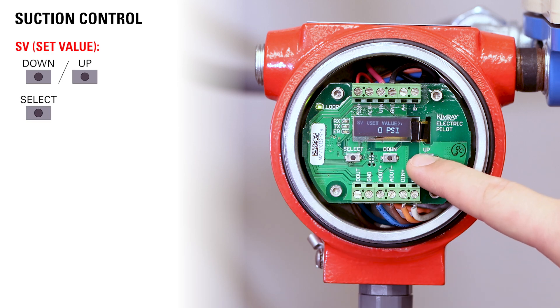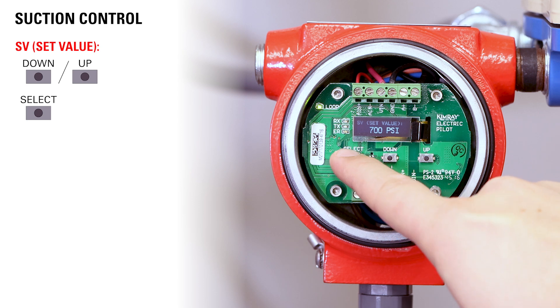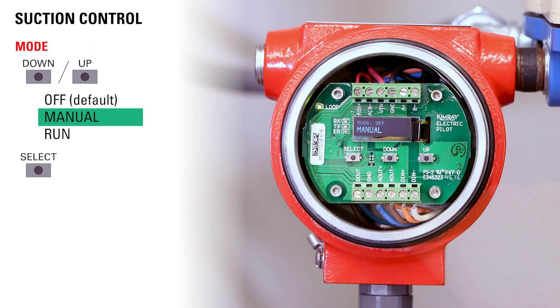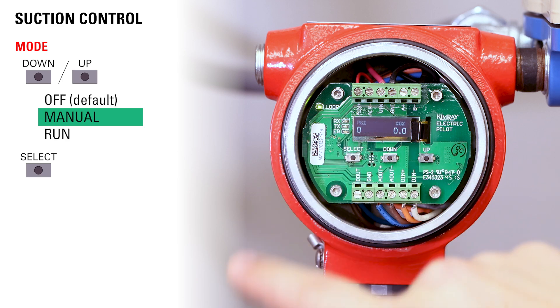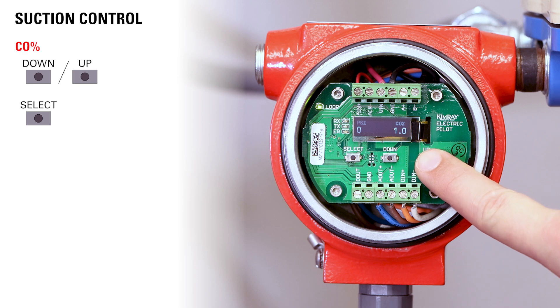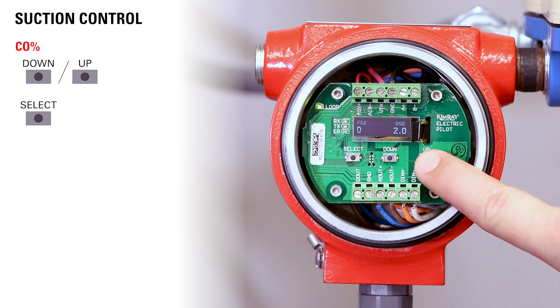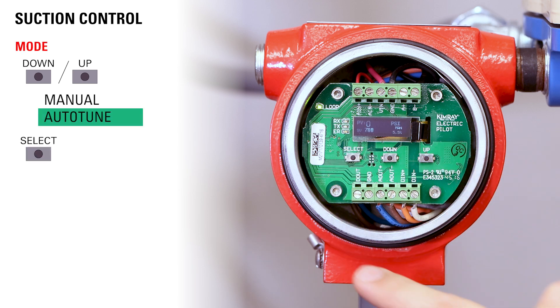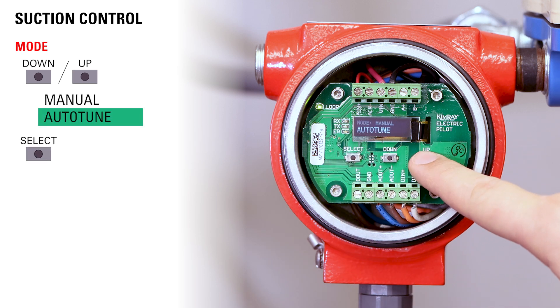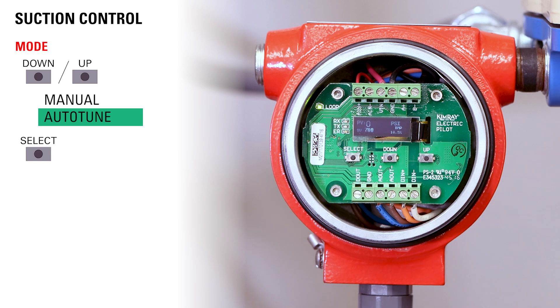Choose your set point and then press select. From this point, move your mode into manual and then press select. Use the up and down buttons to move the valve open until you're about five to ten percent below your set point, then press select. Now choose auto-tune and press select. The pilot will now take over.